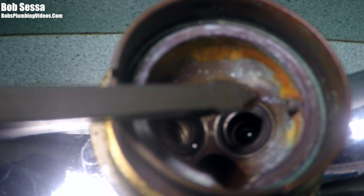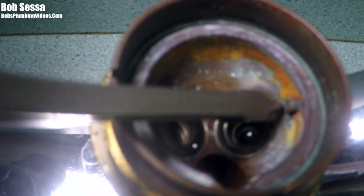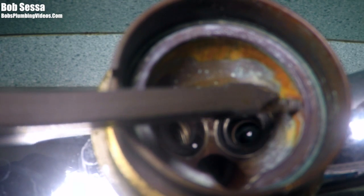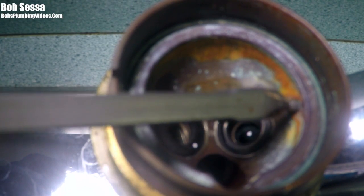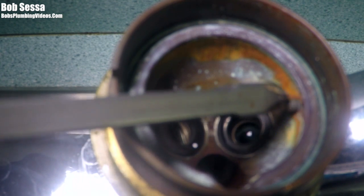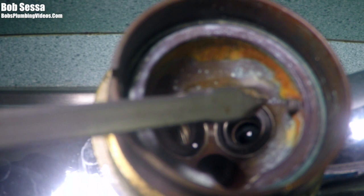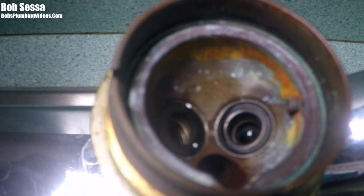When that happens and you find yourself having to play with the handle, when you have your Delta faucet apart, look for a little protrusion that sticks out from the side of the faucet. This is a guide that the ball rides on - it's a little metal guide. After years and years, especially in first generation Delta faucets, this thing literally wears down almost flush with the body, so the ball doesn't have a proper place to sit.